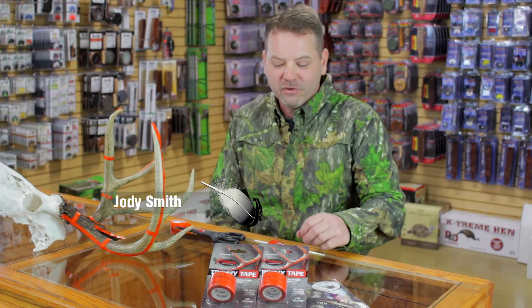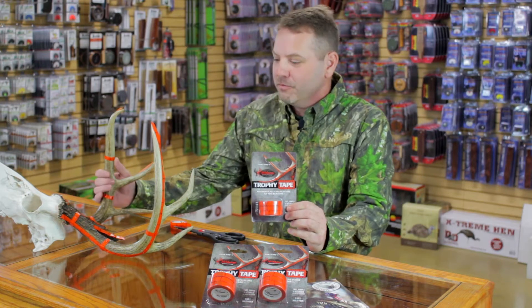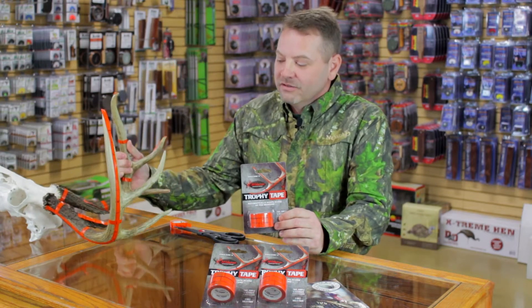Hello, I'm Jody Smith with Max Prairie Wings and I'm going to talk to you about a new product called Trophy Tape that just makes scoring the deer a little bit easier. No more guessing. So y'all stick around and we'll get back with you in just a moment.